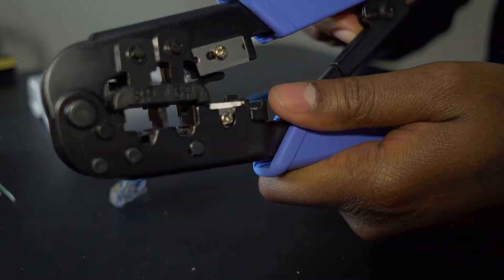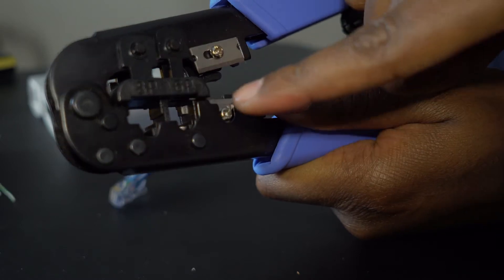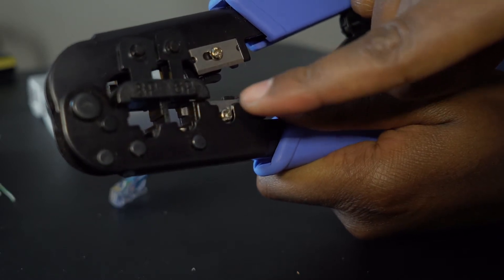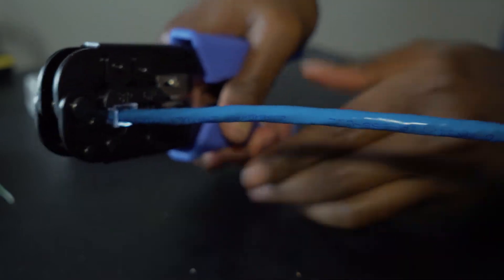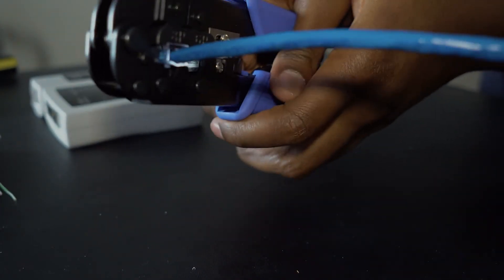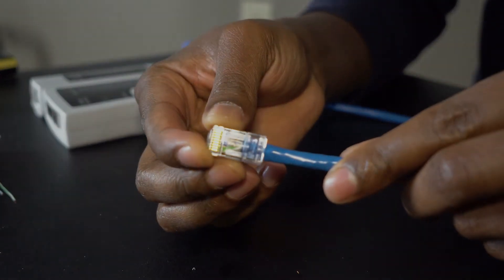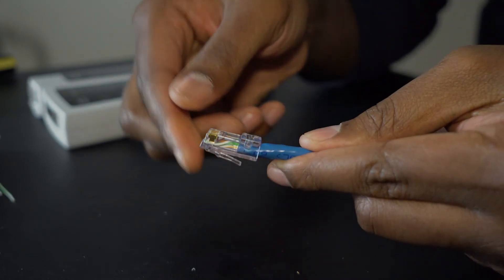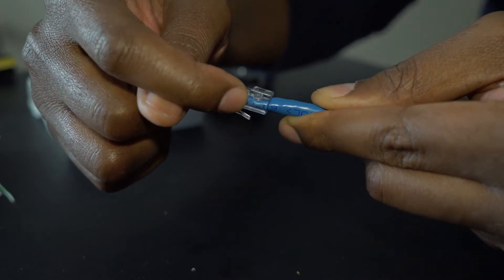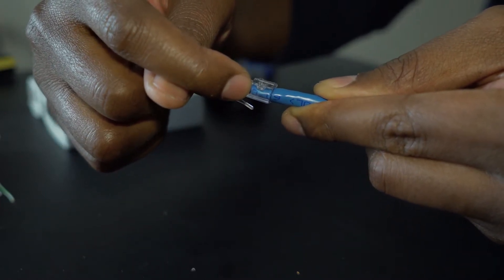Now that you have the cable exactly how you want it, take the crimper and crimp it. Use the bigger hole — the smaller one is for telephone line. Take the connector, push it in, and give it a good squeeze. Do it a couple of times just to make sure. Right there is where it's crimped — it pushes down that piece onto the sheathing, which is why you want to make sure the sheathing is in there. Now you have a perfectly good cable.